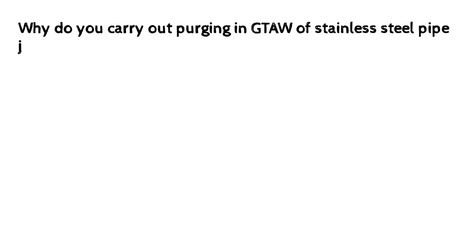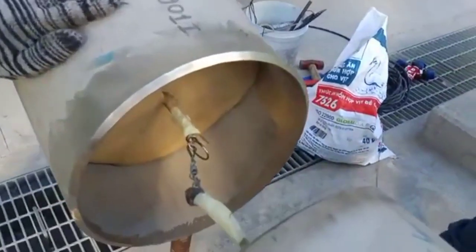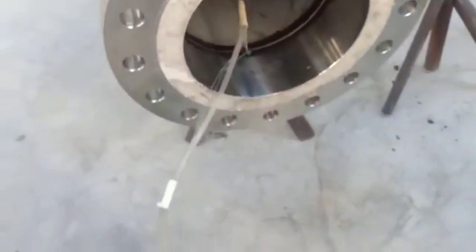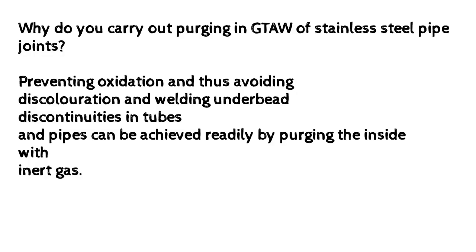Why do you carry out purging in GTAW of stainless steel pipe joints? Preventing oxidation and thus avoiding discoloration and cracking in the bead. Discontinuities in tubes and pipes can be avoided readily by purging the inside with inert gas.